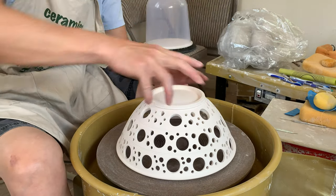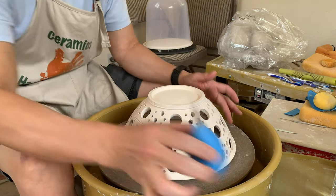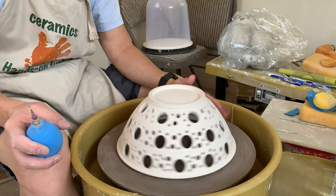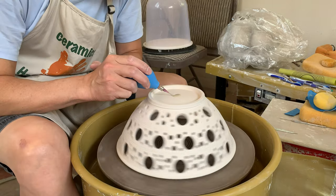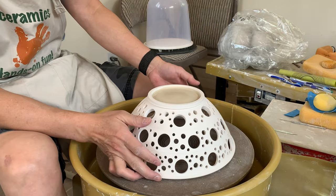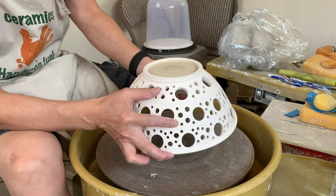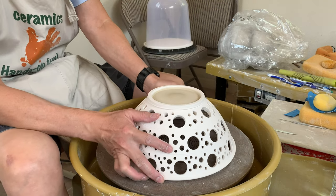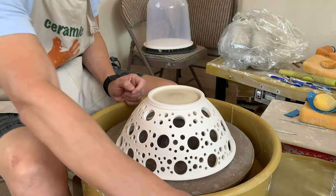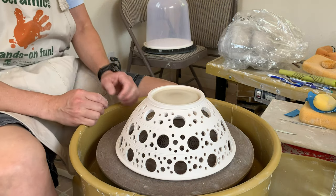First I'm going to just coat the glaze on the bottom. I'm putting it on the wheel to do that. Put it on the wheel and then start from the center, slowly move the tip. You can get a very nice even coat.